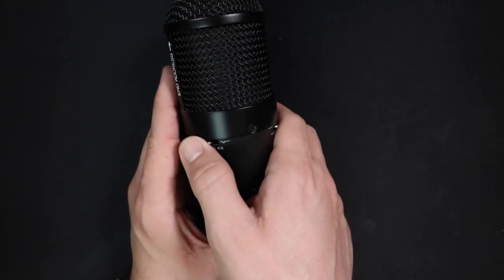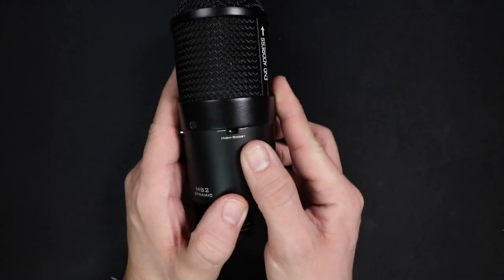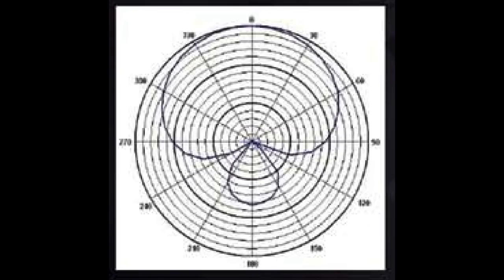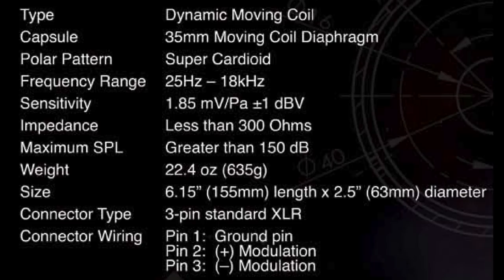The two switches are: a kick drum EQ, which scoops out frequencies focused around 350 Hz, and a high boost, which boosts from 2 kHz to 10 kHz. As far as the specs, this thing has a super cardioid polar pattern, a frequency response of 25 Hz to 18 kHz, a sensitivity of around negative 54.6 dB, an impedance of less than 300 ohms, and a max SPL of over 150 dB. Right now I'm speaking into the microphone in neutral mode at about 3 inches away — this is how it sounds.